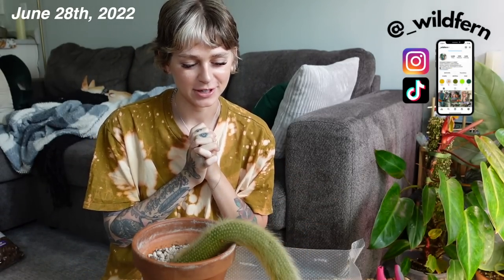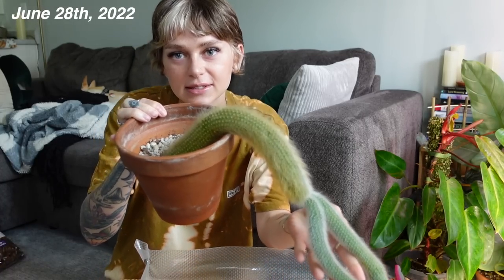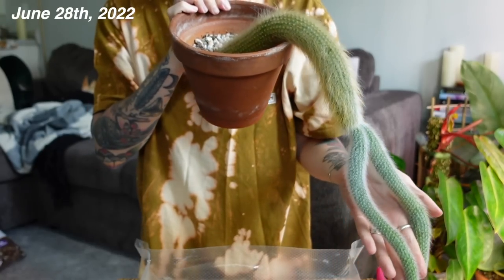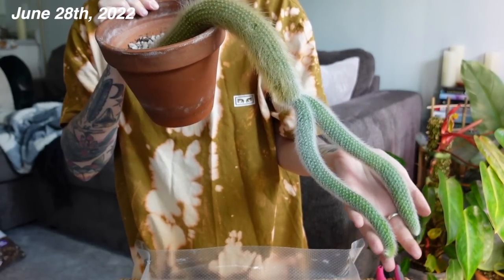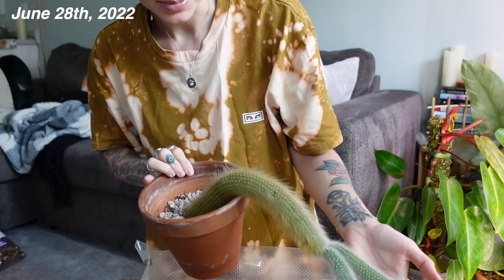Today I am starting a propagation project. We are going to be propagating none other than my monkey tail cactus. This is one of my most prized plants. I've had it for probably around a year now, or coming up to a year now.